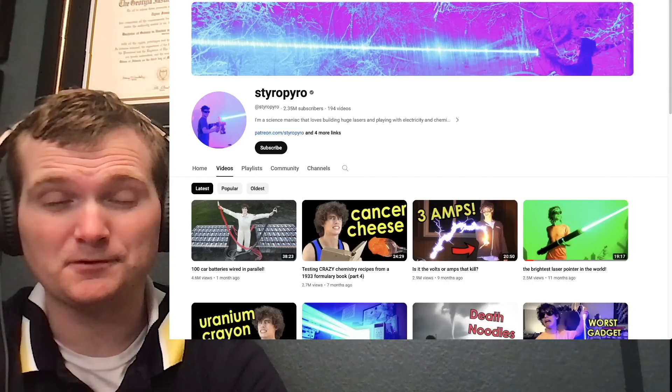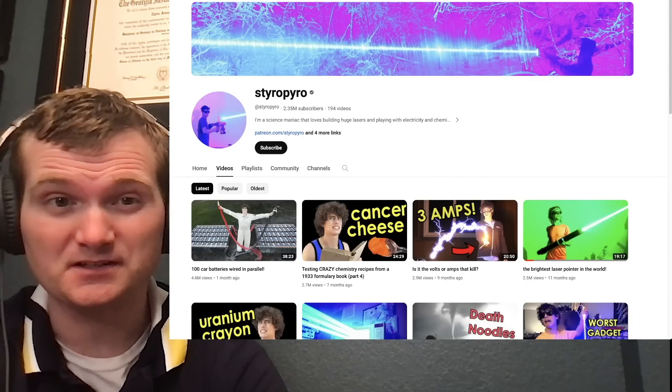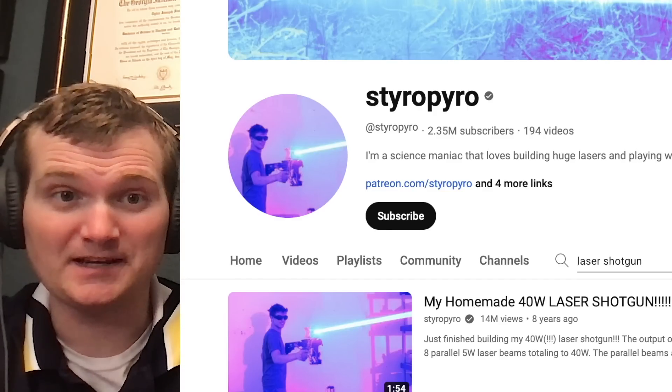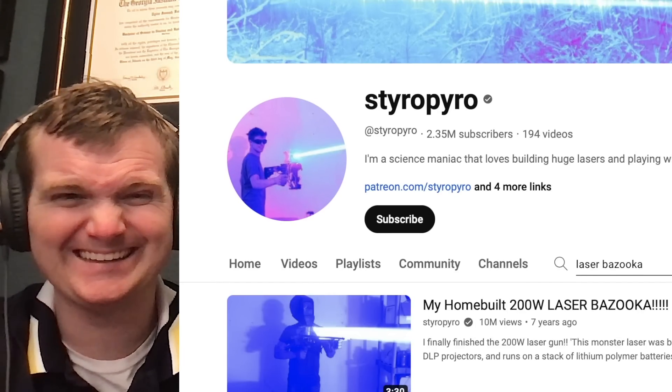Today we're going to be looking at some heavily requested StyroPyro crazy laser videos, specifically the laser shotgun and the laser bazooka. For those of you who don't know me, I'm Tyler Fulce. I'm a nuclear engineer with a little over 10 years of experience in the commercial nuclear power industry, from engineering to operations to emergency response. I don't claim to know everything nuclear, but I can certainly share some knowledge.